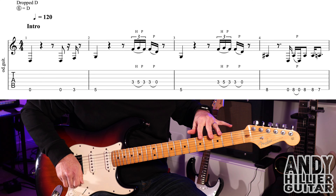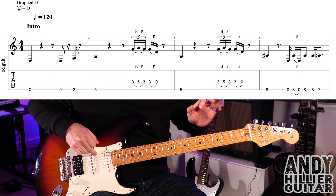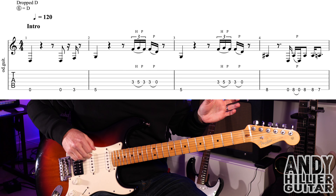I'll leave a link to that in the description. My guitar is tuned to drop D, so it's standard tuning apart from the top string — the E string is tuned down two semitones to a D.